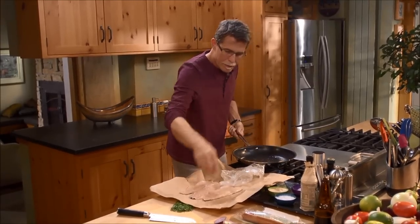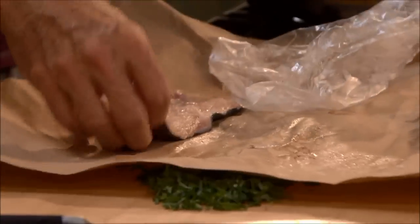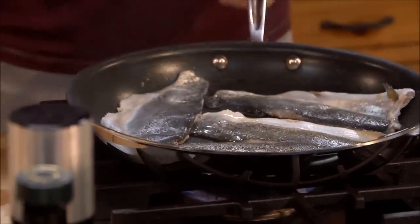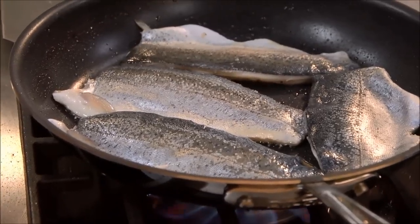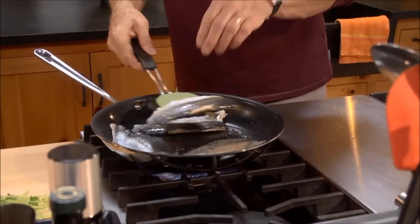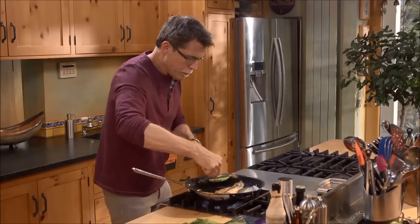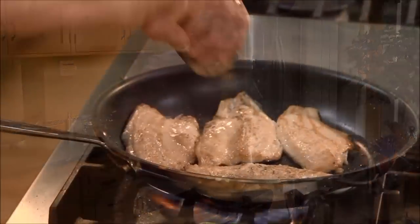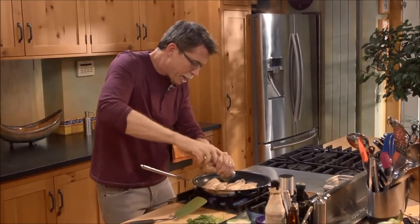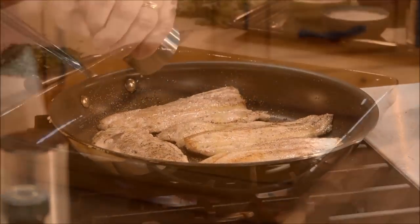When the oil is hot, I'm going to lay the trout fillets in the pan. The trout fillets are probably ready now — nicely golden. I'm going to sprinkle some black pepper over the top of the fillets, and they're ready to put on a serving platter.